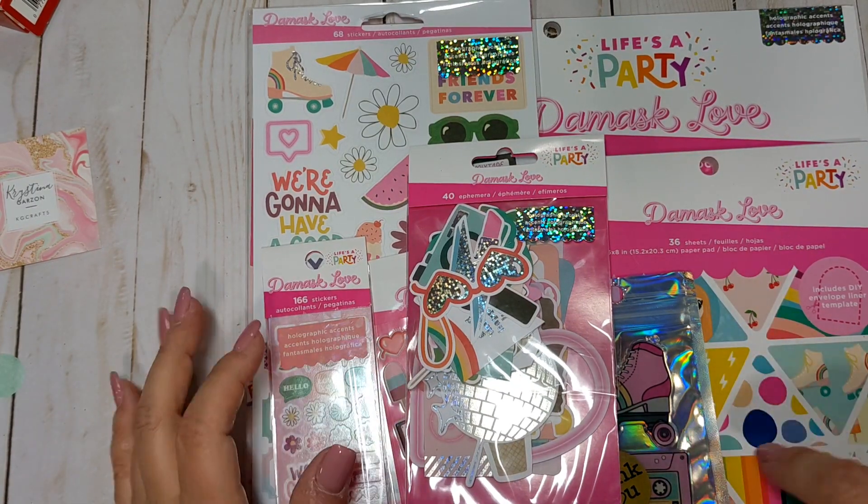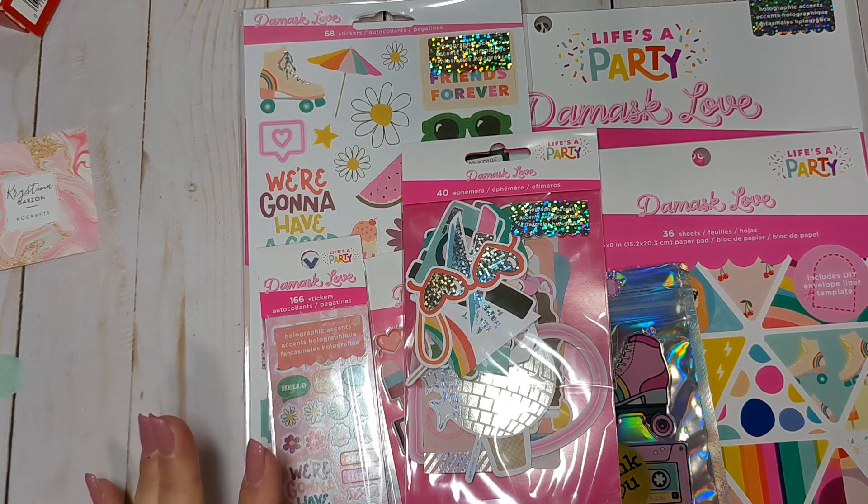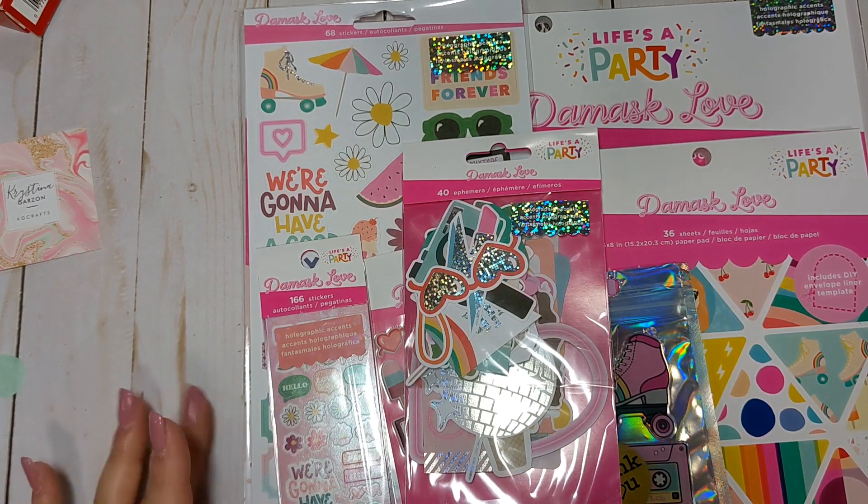This is going to be my second time buying anything from Damask Love. I saw this collection and thought it was super cute — fun for summer. It's got a little bit of an 80s vibe with skates and rainbows and things. I thought it would be fun to play with, plus I grew up in the 80s, so totally up my alley.